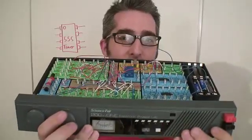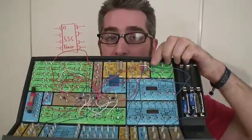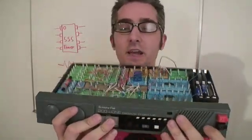As a kid, I got started in electronics with the 201 kit like this. I recently got this one off eBay. The way it works is you put wires into the springs and then connect up all the electronics parts to make little projects. I've made a little sound buzzer here.